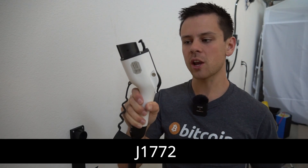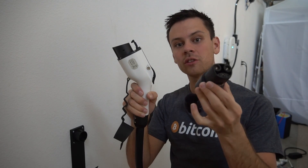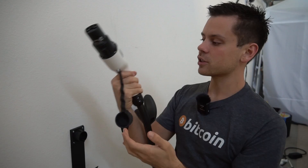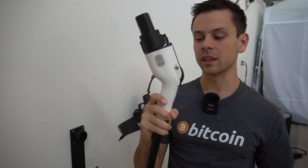It comes with a typical J1772 connector, and then there's a Tesla adapter which came with two of my Teslas — you just attach it right here and you can charge your Tesla. I've been charging every day with only this charger and so far it's worked great.